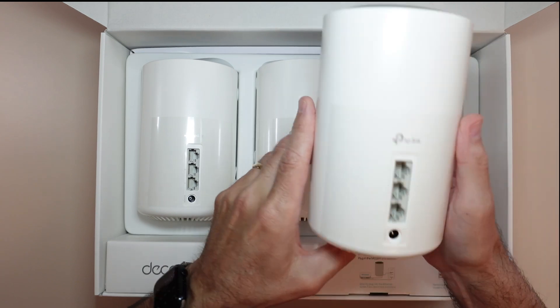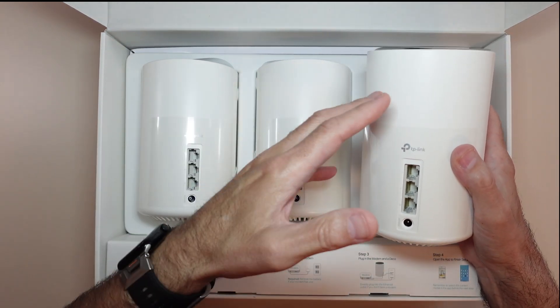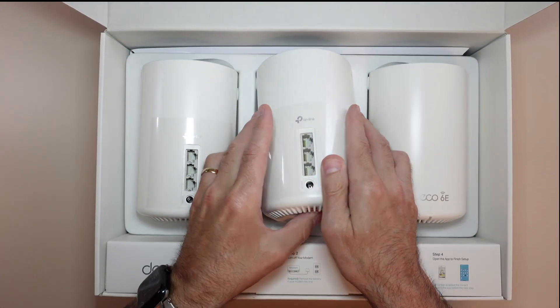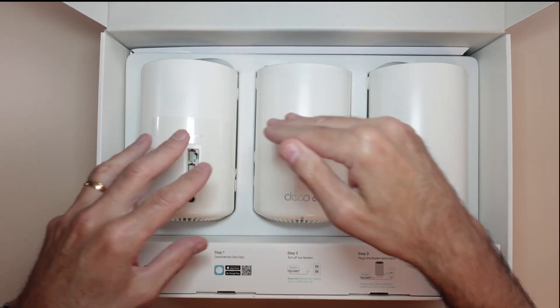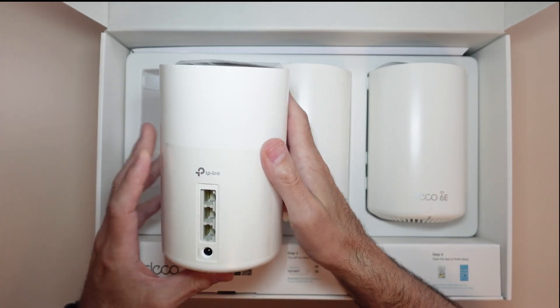From what I saw online, you can actually daisy chain these together for a better connection. You can use the Wi-Fi signal or connect them all together — there are different ways to set up the system. I'm just going to hook one directly to the router, and then the rest you just plug in. Once you get the first one set up, the others will automatically connect and talk to the main base — whichever one is hooked up to your router. That's pretty much how it works.